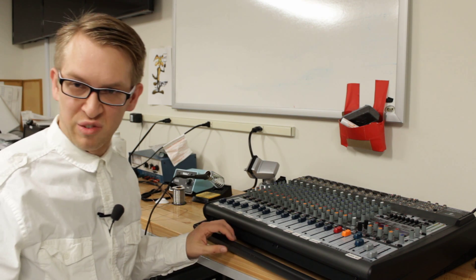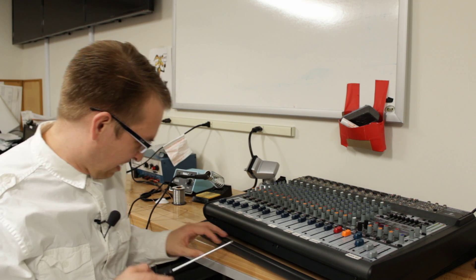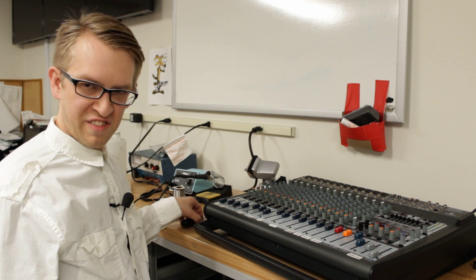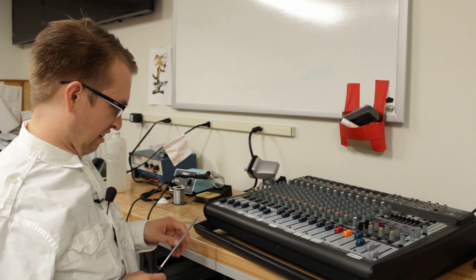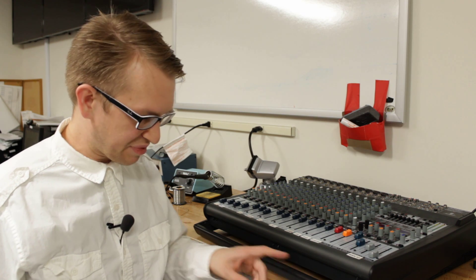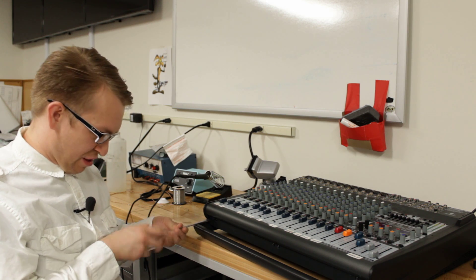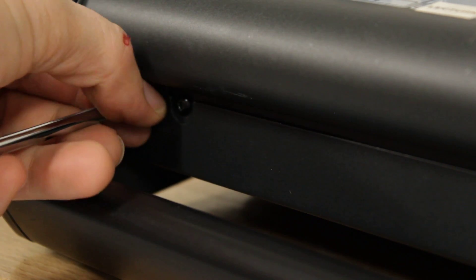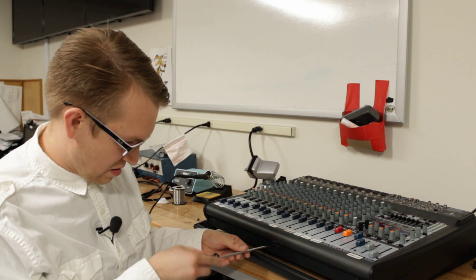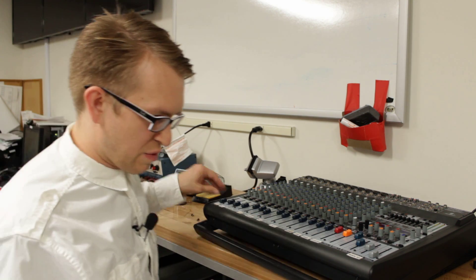You don't really have to remove many screws. Starting with the front of the audio board, you'll see two sets of screws on the left, in the middle, and on the right. On the left, you want to remove the left screw. On the middle, you want to remove the left screw. And on the right, you want to remove the right screw.